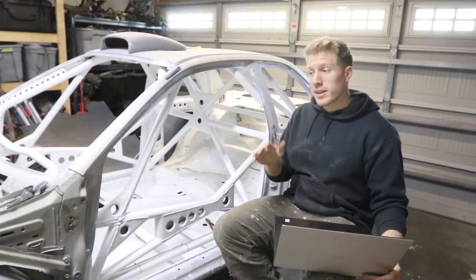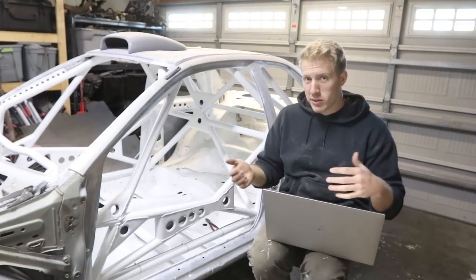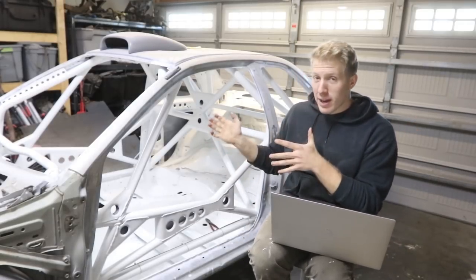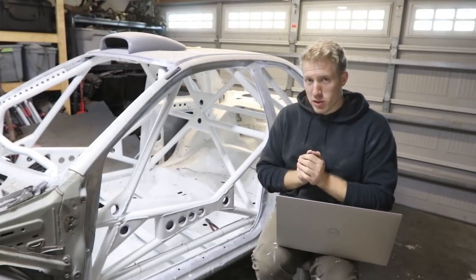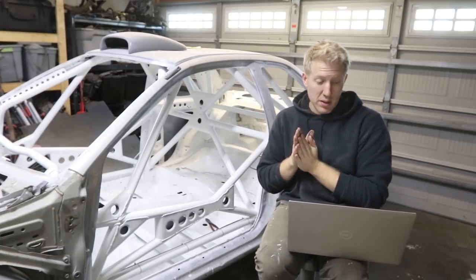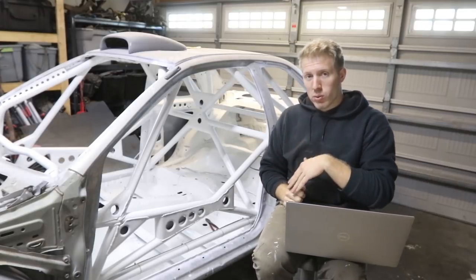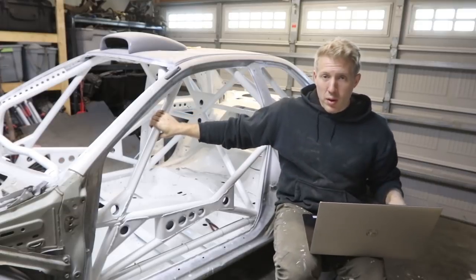The first thing on the list and the most expensive and most abundant material in the actual cage is of course the tubing. That made up most of the expense on the roll cage construction. The actual total for all of these bars that I paid was $674.15.